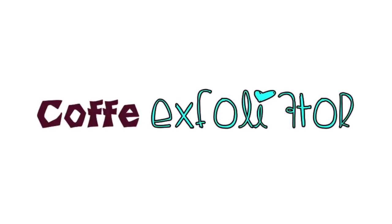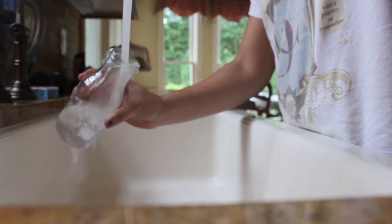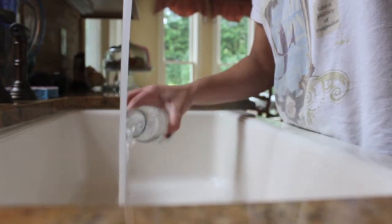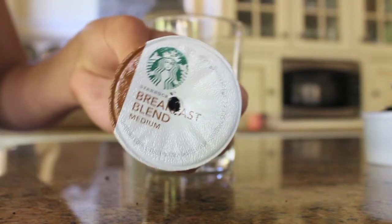Let's get started with the coffee exfoliator or scrub. The first thing you will need is just a bottle — you can use Starbucks disposable cups, but I just drank this generic brand iced coffee bottle, which was the fun part, and then I just rinsed it out. You can also use the Starbucks bottles you can get at your grocery store. Then you're going to need a coffee grind.